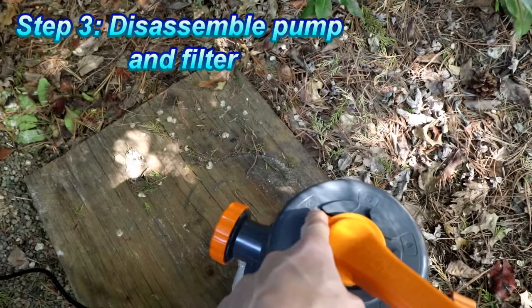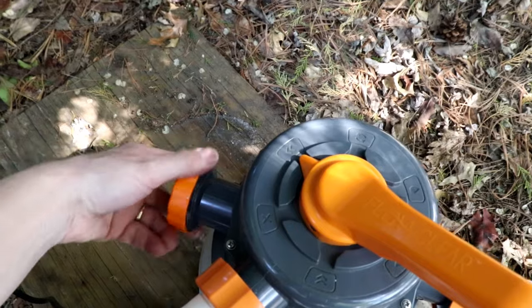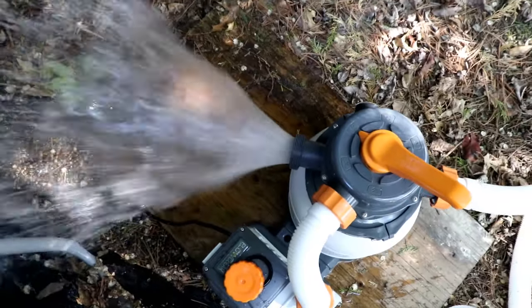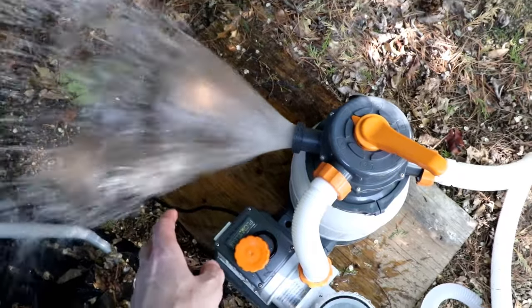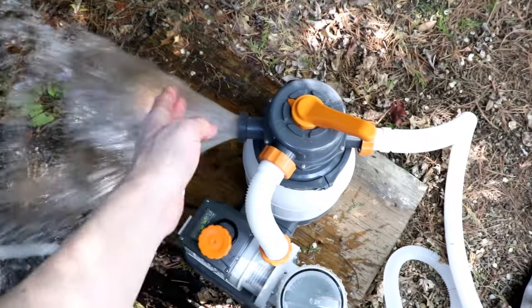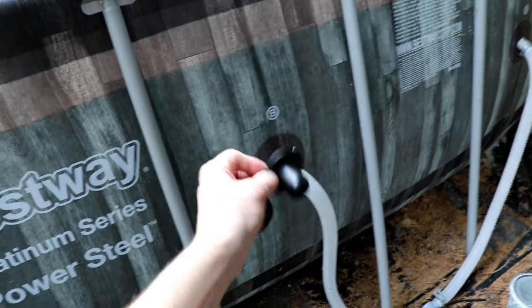While the water is draining and being siphoned out, we can go ahead and disassemble our pump and sand filter. It is a good idea to backwash the sand filter before you put it away to clean that sand. They also recommend taking the sand out of the sand filter when you store it for the winter.